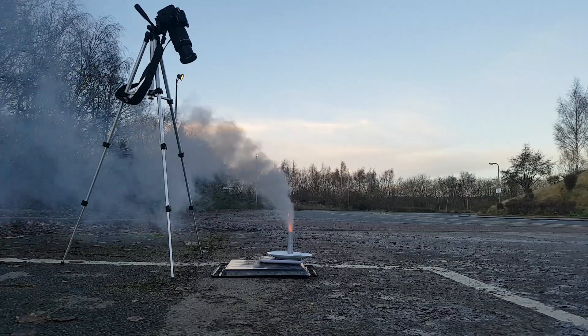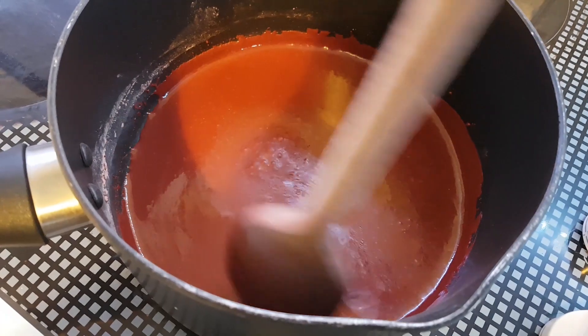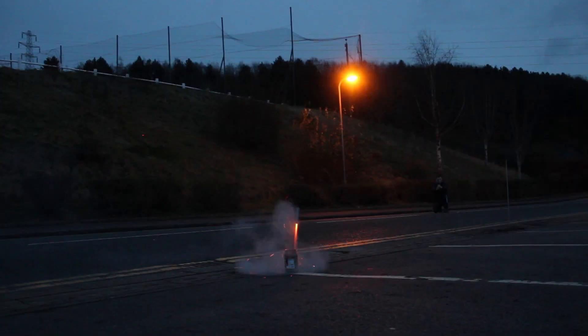Could you tell me what's the difference between this rocket and this rocket? Yep, it's the power. But how can you make it happen? Improve the fuel? What if I tell you that these rockets are using the same fuel composition? Then what's the secret? Stay with me.